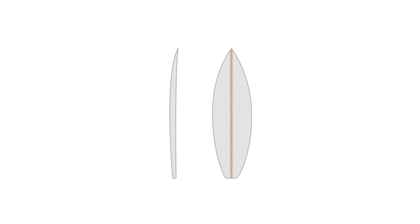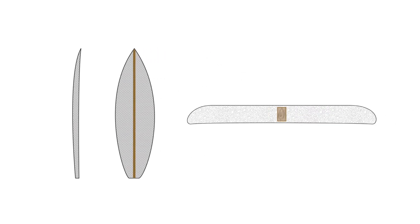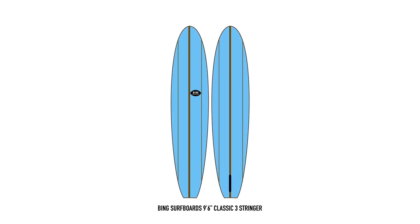To increase the surfboard strength, especially on longer boards, the stringer width can be increased or more stringers can be added to cope with the increased stress. And in the longboard era of the 50s and 60s, it wasn't uncommon to have a three-stringer board for maximum strength.